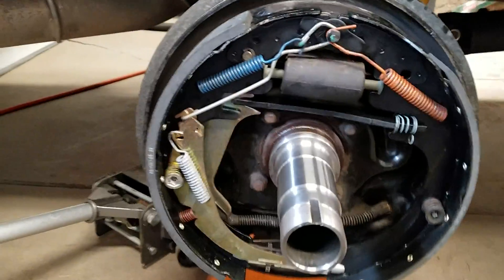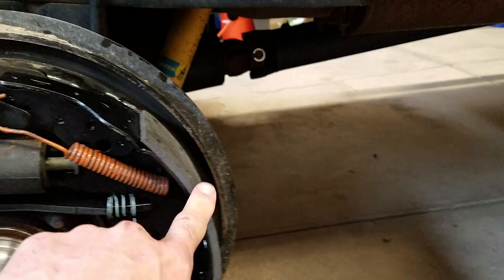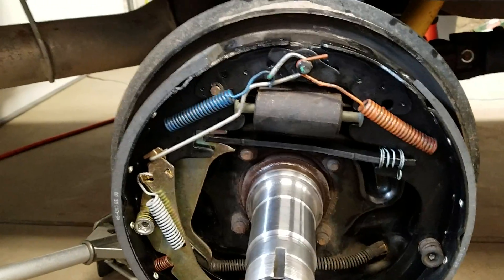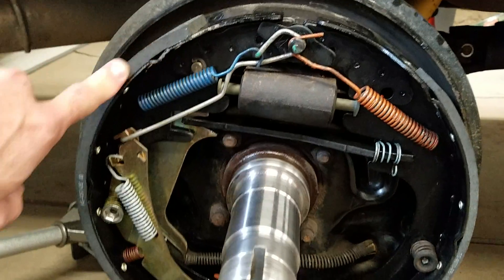To recap: the secondary shoe goes on the back, the primary shoe goes on the front. You can identify the secondary shoe by using the acronym BOB — BIG ON BACK — and everything about it is bigger. The friction material is thicker as well as longer.